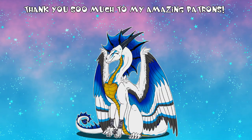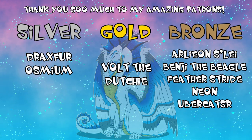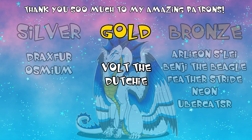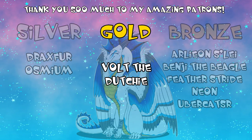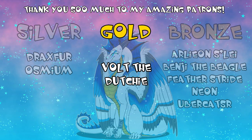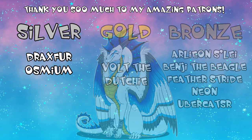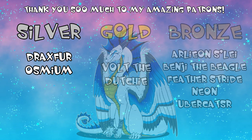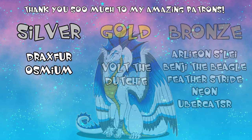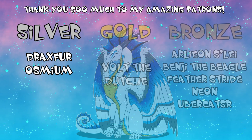I have to do my Patreon shoutout — I cannot thank these individuals enough, they do so much to support me and keep my work alive and flowing. A huge shoutout to my good friend Volt the Duchy for sitting at the gold tier for two months now — you are such an incredible supporter, and every time you say something kind to me or share my work I'm like, I don't deserve you. I also have to give a shoutout to my two silver tier patrons, Osmium Dragon and Draxfur — thank you so much for your outstanding support, about seven months of solid support from Osmium Dragon, which is just incredible. Draxfur is also a fantastic supporter as well as a wonderful cameraman and fursuit handler.